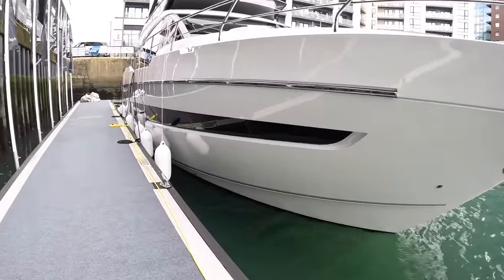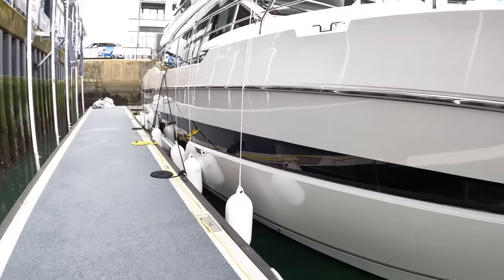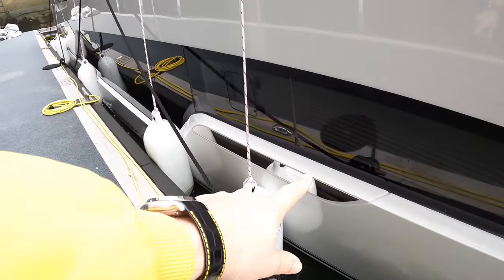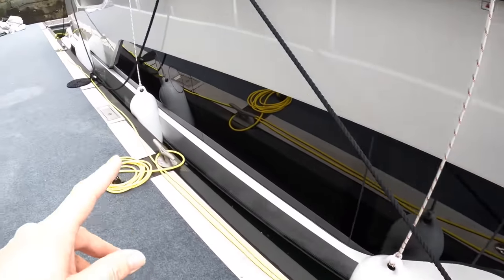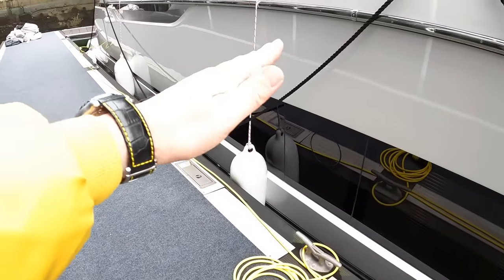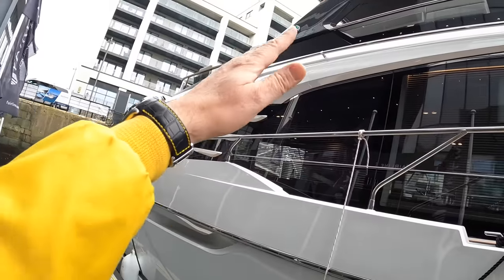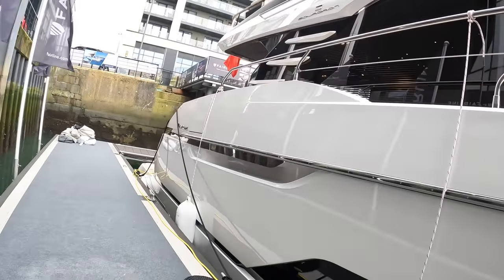The other thing that's changed down here is the window line. They've brought — I like this little illuminated Fairline badge on the side, by the way — they've brought this line: it used to come this way, and now they've sloped it that way. Again, it all tones in with what I was saying earlier — the way everything is in unison. It just looks really sleek.